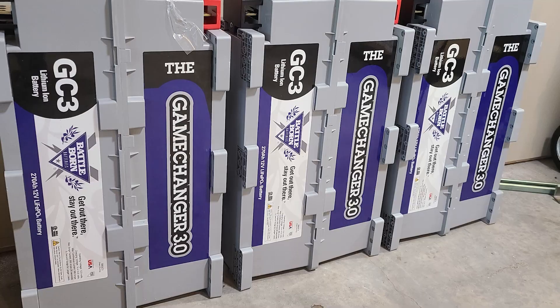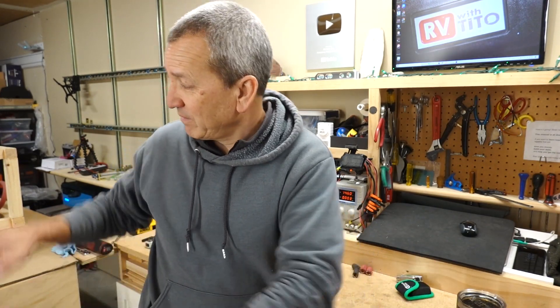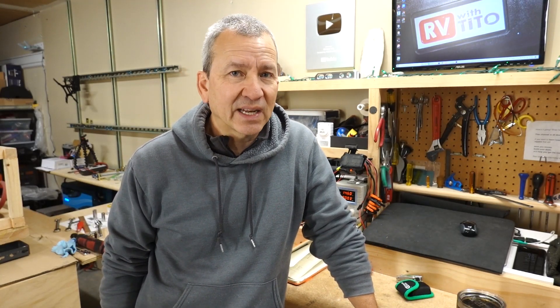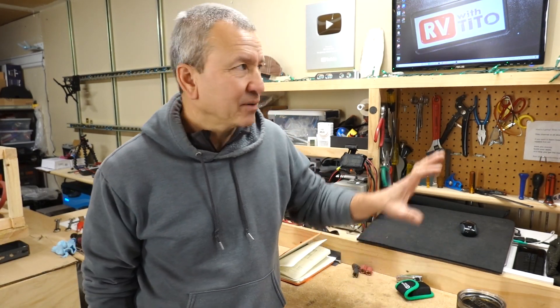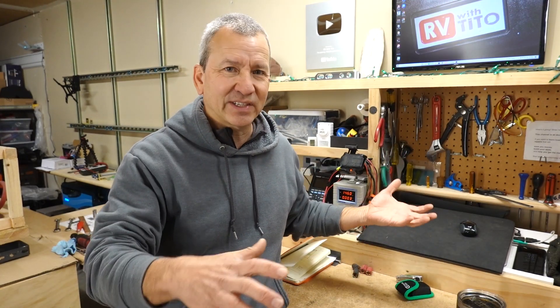I've actually had these GC3 batteries for several weeks now — they arrived when it was warmer outside. I wanted to make sure I had them on hand because of all the supply chain issues we've been having. I ordered a Multiplus 2 back in April and it took over three months to get it. I got the batteries from Battle Born's website; they were discounted at the time and shipped on a pallet. There are three of them, and they're just heavy enough that they had to lay them on their side — but there was no shipping cost, so no big deal.